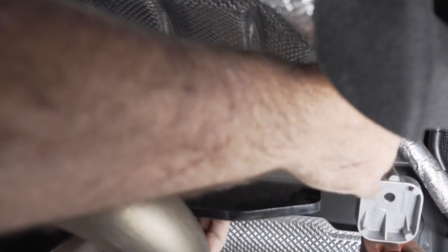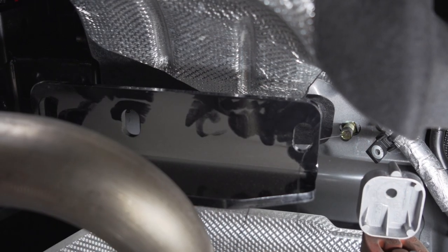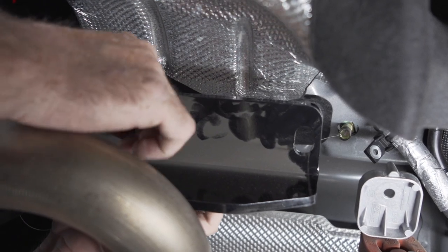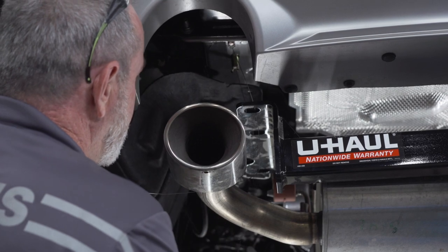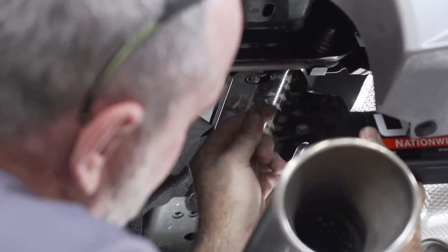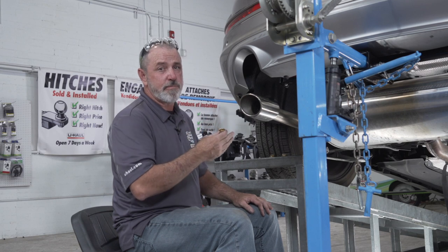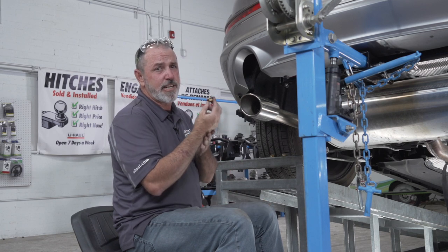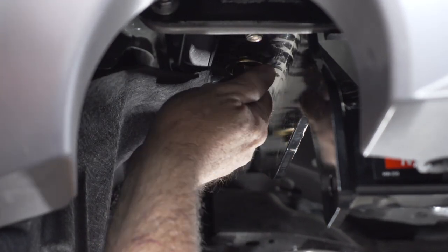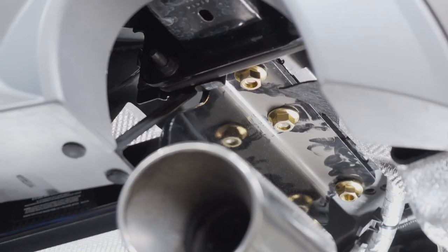Now that I have the hitch just below the frame, I'm going to take my fish wire and route it through the hitch holes as it goes up. Now that we have our hitch in place, we'll take the provided flange nuts and screw them onto the bolts. We'll repeat the same on the passenger side.